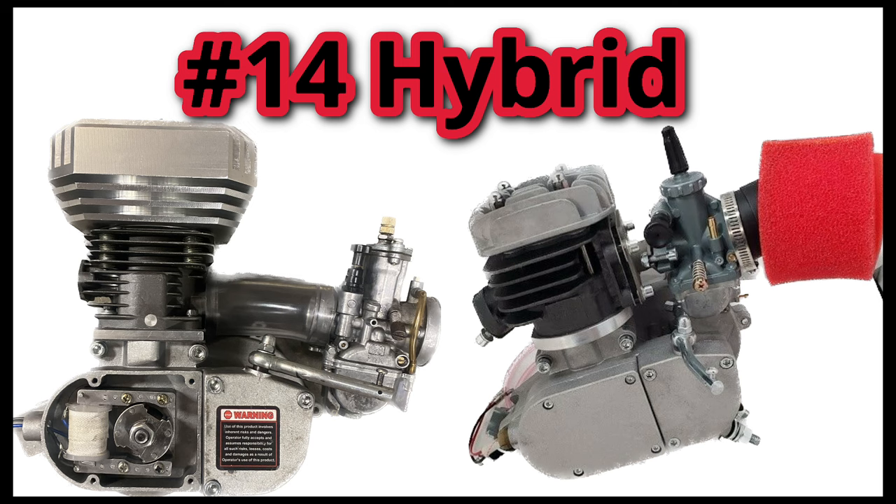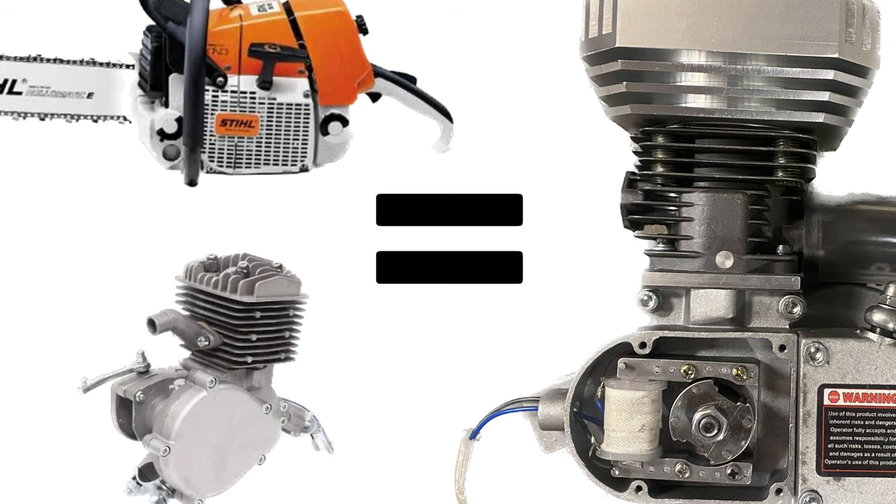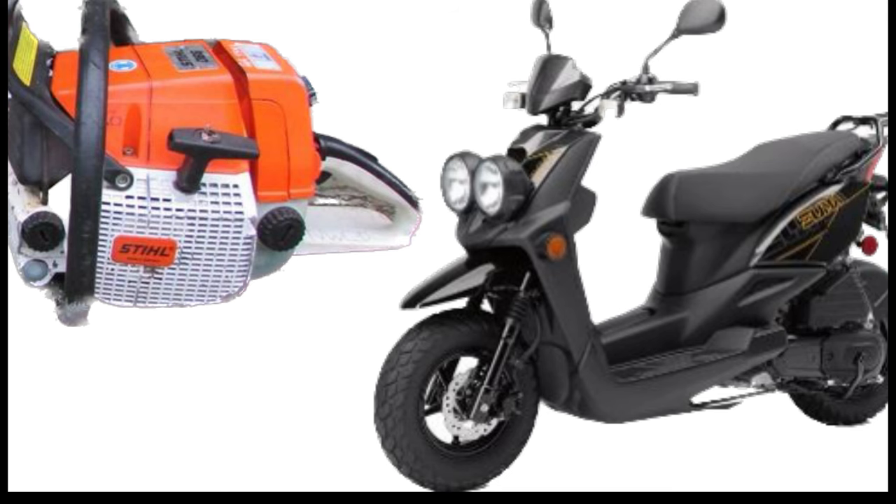A hybrid engine refers to a cylinder and piston from another engine being used on a motorized bike bottom end. People have used top ends all the way from 100cc chainsaws to 50cc sports scooters, each with their own pros and cons. Depending on the top end, you can see a ton of performance gain. Many people build hybrid engines before a lot of the previously mentioned mods, but some top ends require special CNC cases, hence their placement toward the end of the list.